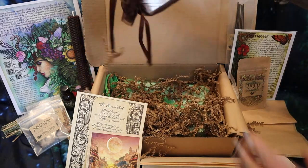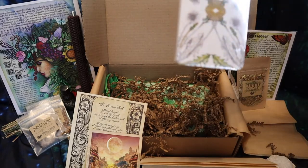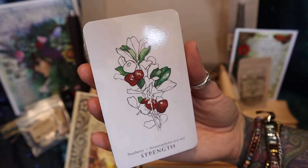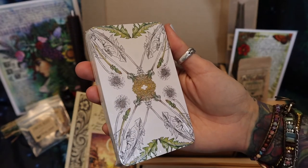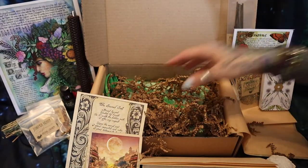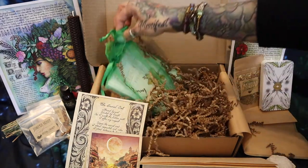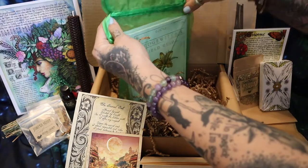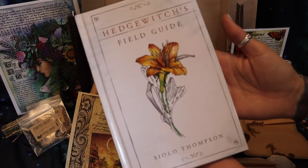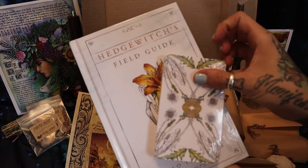This is exciting — it looks like a tarot or oracle deck in here. I think it might be safe to assume that this is a forest or Mother Earth themed oracle deck. I'll open this up after when we read about it. This is the last piece in here — a book! This is so cute — Hedge Witch's Field Guide. I have a feeling this is the guide to go with the deck.